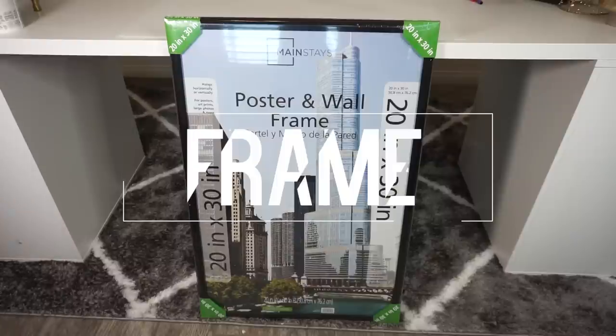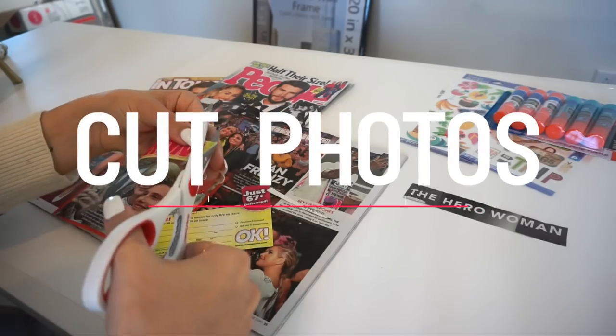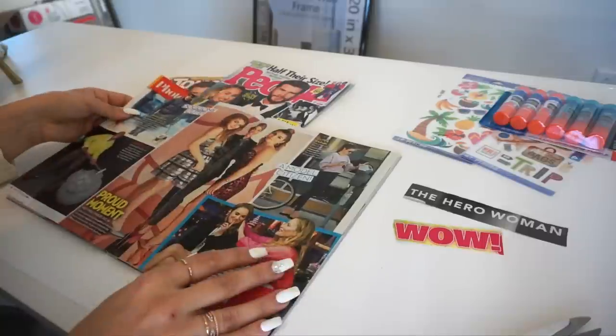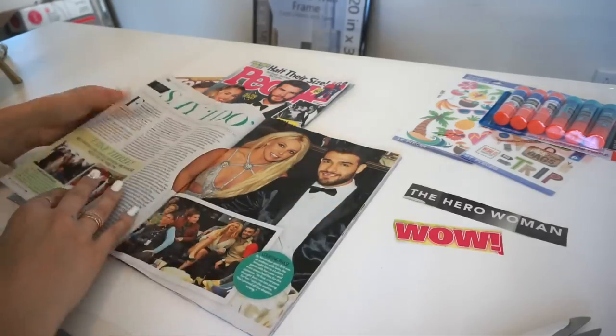I also chose a plastic frame which was $12 and is 20 inches by 30 inches. You will also need a plain white board, which you can get at the dollar store, or you can choose a colored one - whatever fits your preference and is visually pleasing for you.